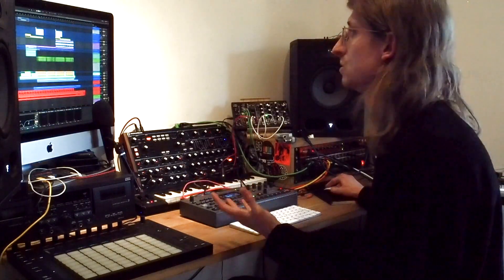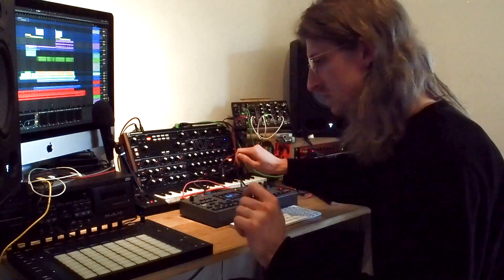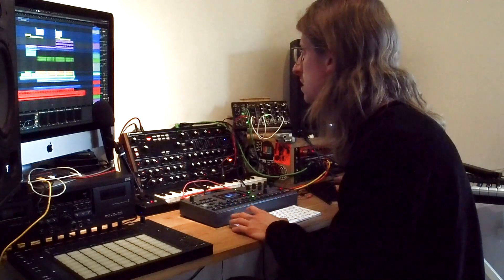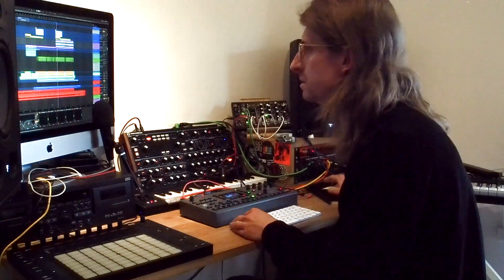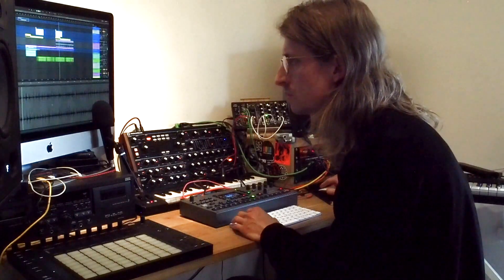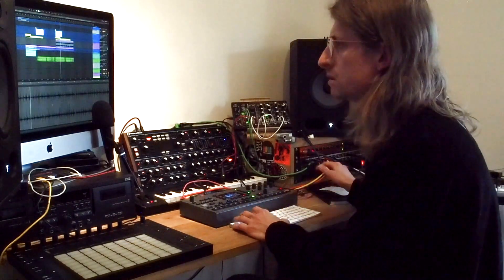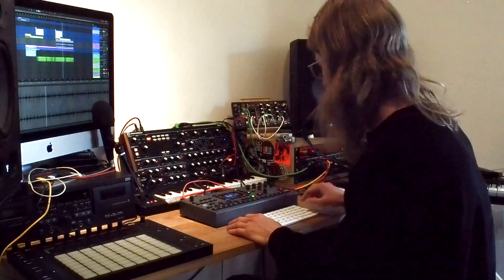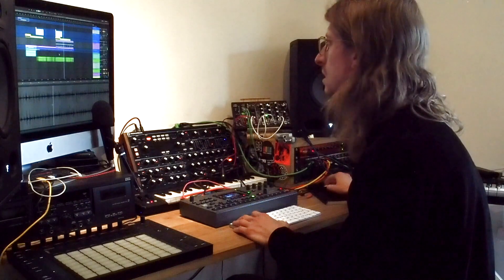Finn made a couple of funny stacks of cymbals and stuff on his kit — it sounds like bin lids or something. We recorded those, and I actually pitched it down. It was a lot higher originally, but we pitched it down.